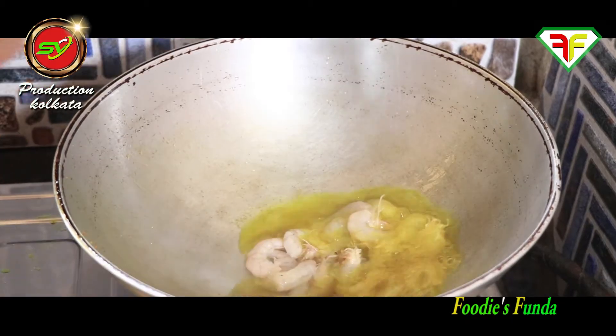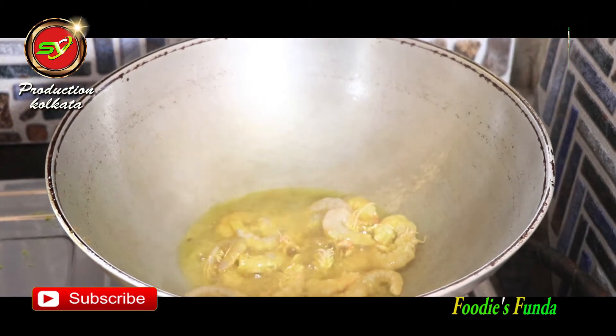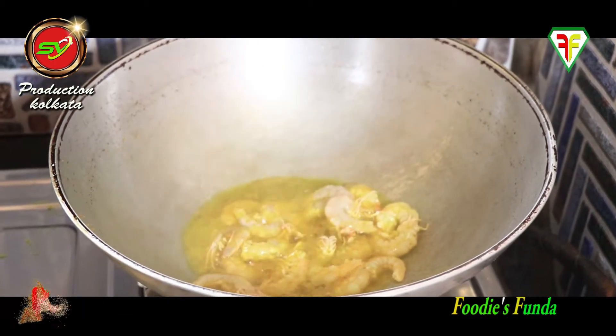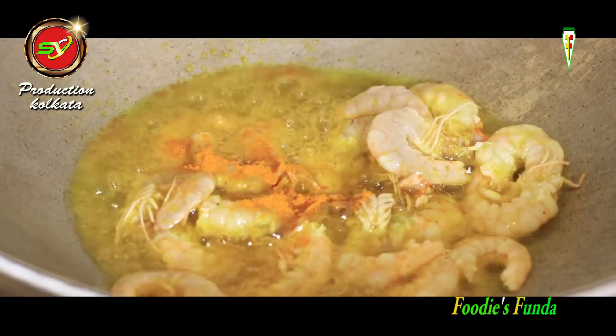The potato fry is done. Now I added the shrimp into the oil. With a little turmeric, I am frying the shrimp nicely and then setting it aside.